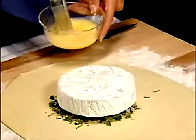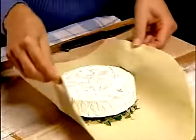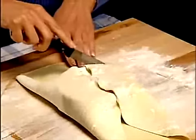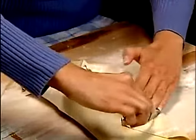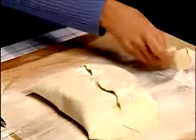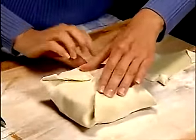Brush the edge of the circle with the egg mixture. Fold two opposite sides of the pastry circle over the cheese. Trim the remaining two sides to within two inches from the edge of the cheese. Fold these two sides onto the cheese round. Press the edges to seal.